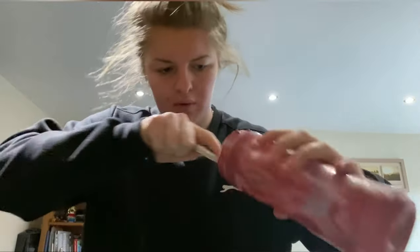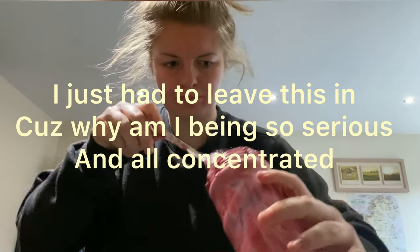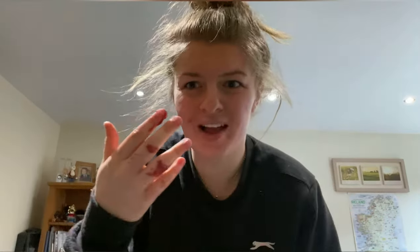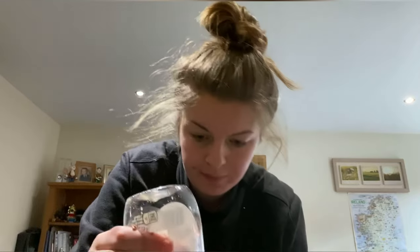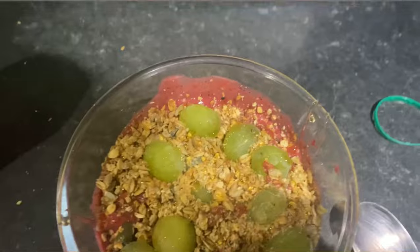Once it's all blended, get a bowl — preferably a clear one because everything hits different in a clear bowl — and pour it in. Smooth it out. Then get some fruit, preferably grapes, and put a couple on top. Next get some granola — I like the seedy ones, not the big chunky ones — and finish it off with a drizzle of honey. I think I'll just finish the video here because I'm not really doing anything else interesting. I hope you enjoyed it — please like and subscribe!